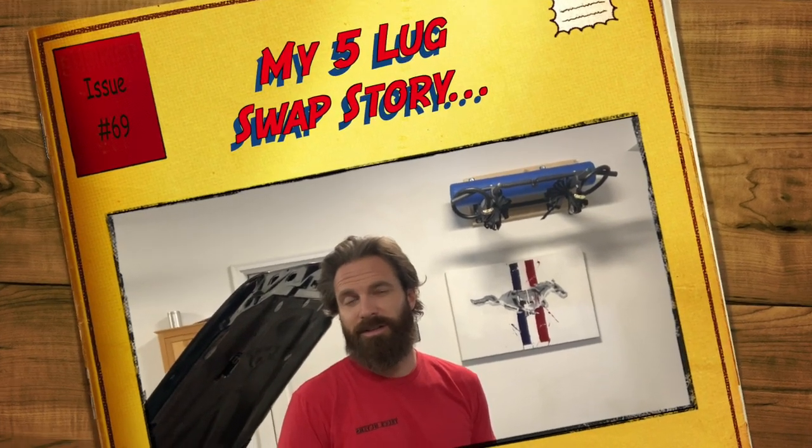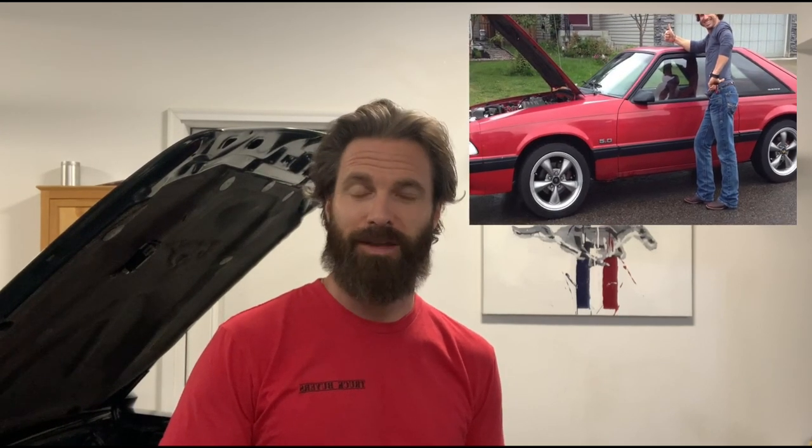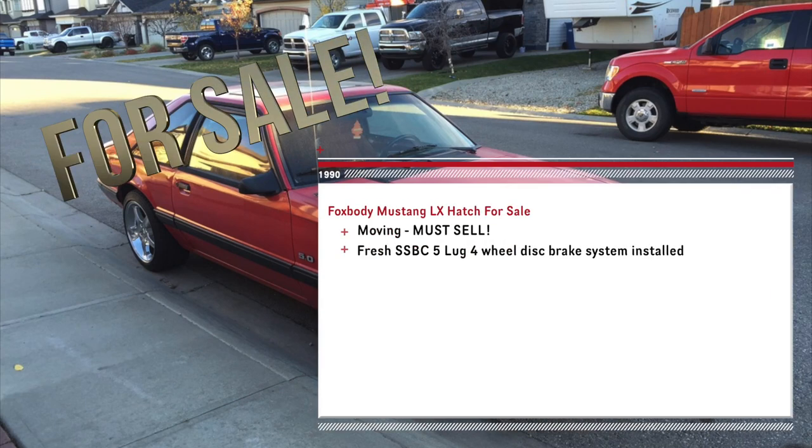I thought I'd start off by telling you a quick story about how I swapped my car, to give you some context as to one way — because there are so many ways — to accomplish this task. I funny enough bought a whole car with a fresh swap kit on it. The guy was building a bit of a street rod, it was the very first mod he'd made, but his employment changed and he had to leave town. He listed it for sale, mentioned 'five-lug four-wheel disc brake swap' in the headline, and I caught it that day, called him, and bought it.